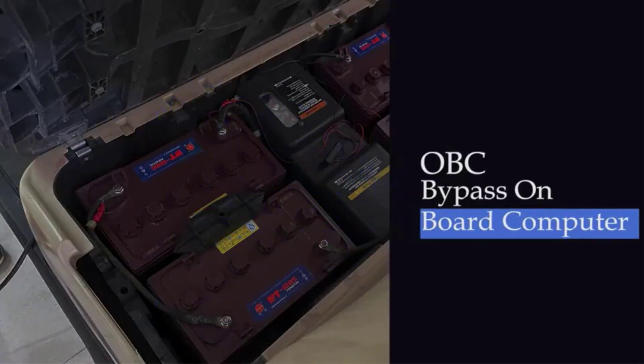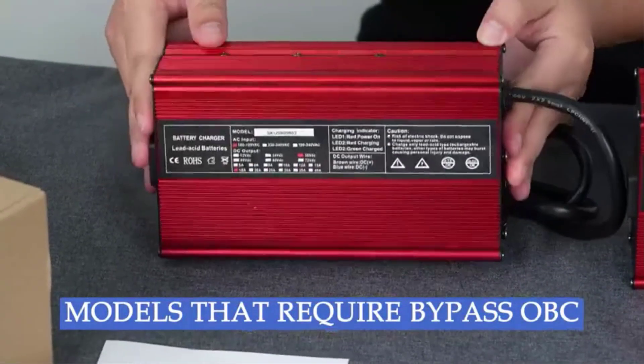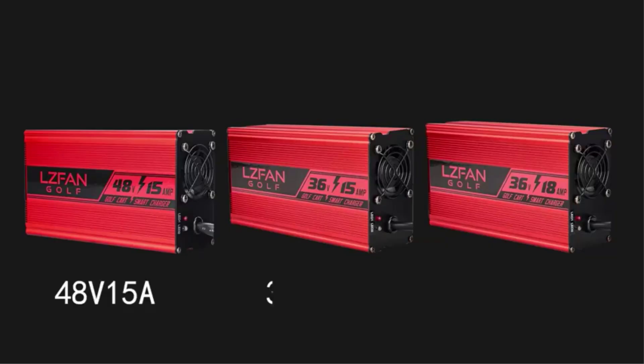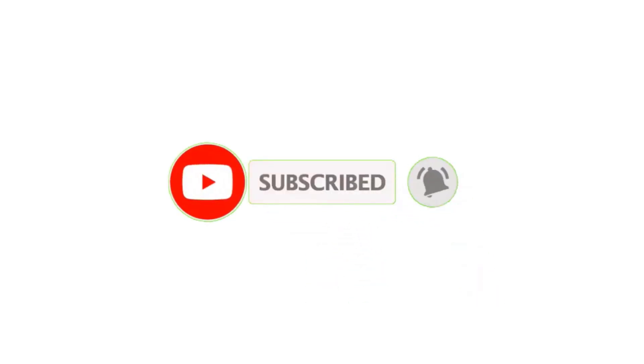Tip 5: Perform regular battery maintenance. This includes checking the water level in the batteries, adding distilled water if needed, and inspecting the battery cables and connections for any signs of wear or damage. I make helpful videos daily, so do subscribe to my channel.